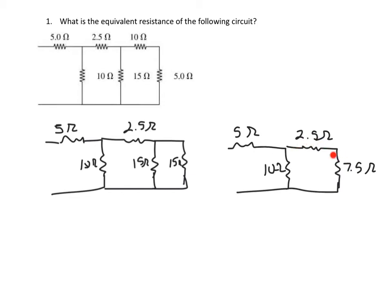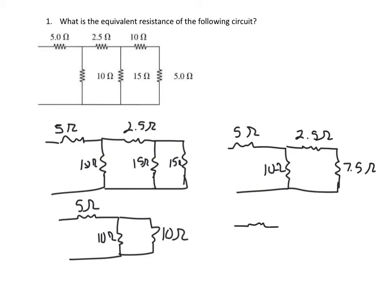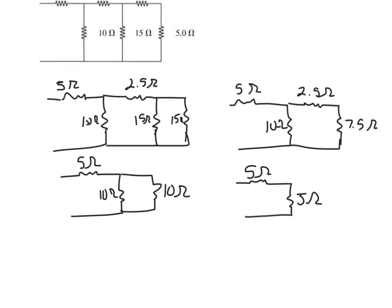Next, I'm going to combine the two in series. We have 5 ohms, 10 ohms, and 2.5 plus 7.5 is 10. Now I'm going to combine these two, which are in parallel: 5 ohms, and 1/10 plus 1/10 — the inverse of that is 5. Last but not least, we combine these two in series: 5 plus 5 is 10 ohms.